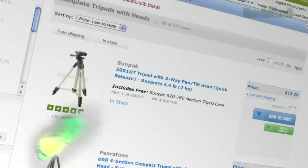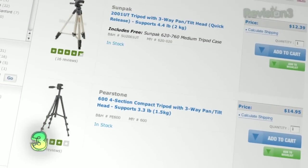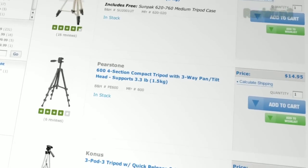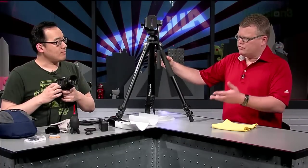Next, a tripod. Whether or not you shoot with the steadiest hands in the world, whether you shoot at night or in broad daylight, it's good to have one. If you need a shot that requires absolute rock solid stability, you're not going to beat a tripod. When it comes to low light photography, you really don't want any motion.